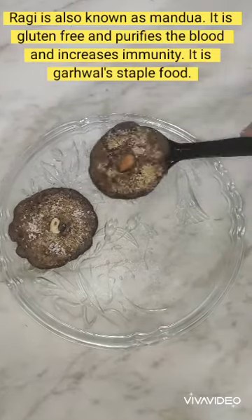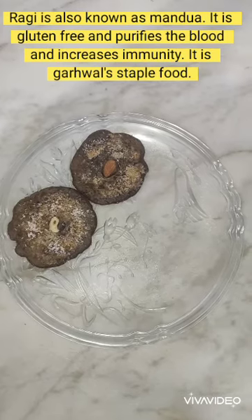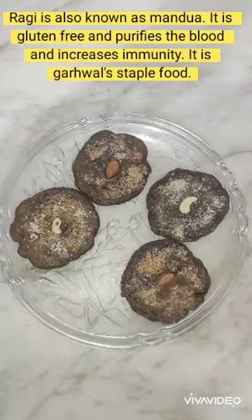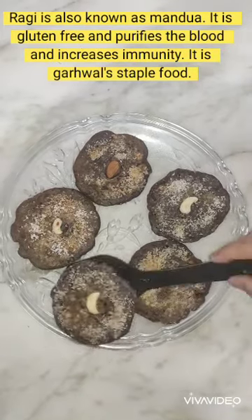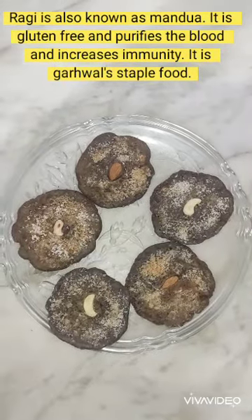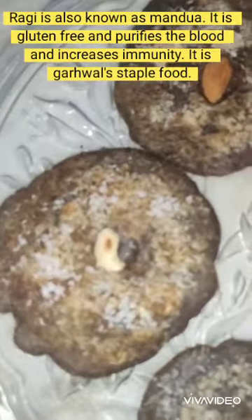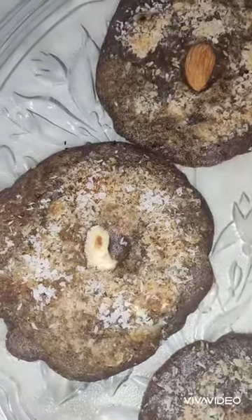It took only two minutes to cook. Ragi is also known as manduwa — it is gluten free, purifies the blood, and increases immunity. It is a Garhwali staple food and is very famous in India. This is very healthy!